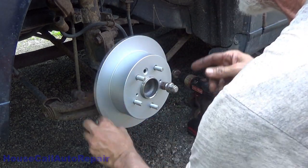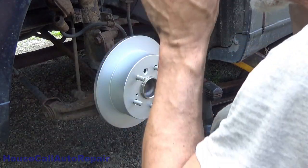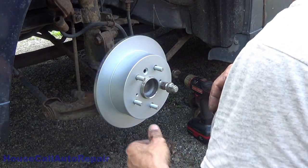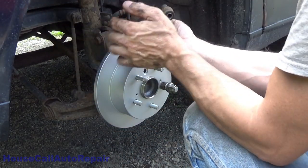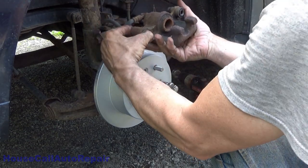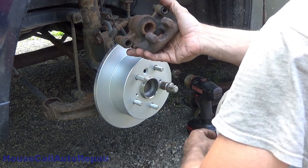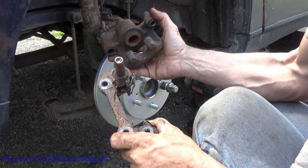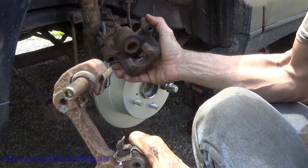The vacuum plate should have been replaced too while this was all apart, but they just want to get this thing safe and functional without putting a lot of money into it. Now getting back to the caliper — these pistons are so rusted up that they will not retract all the way, and the slide pins that go in here are so rusted up they'll require a lot of resurfacing. So we bought brand new calipers with brackets, semi-loaded, for both sides.